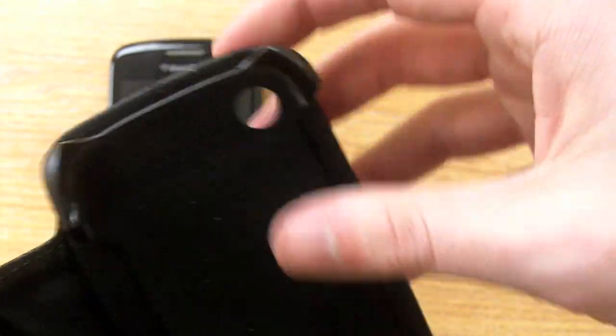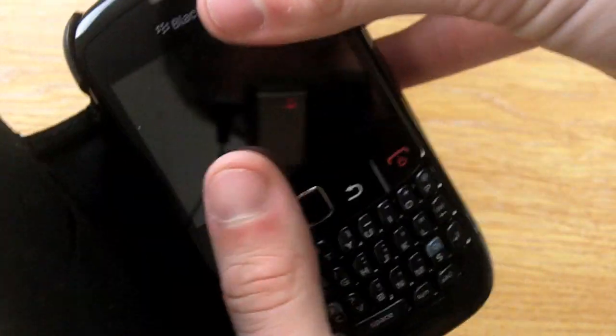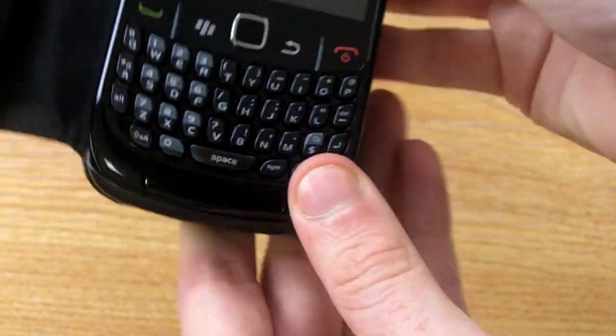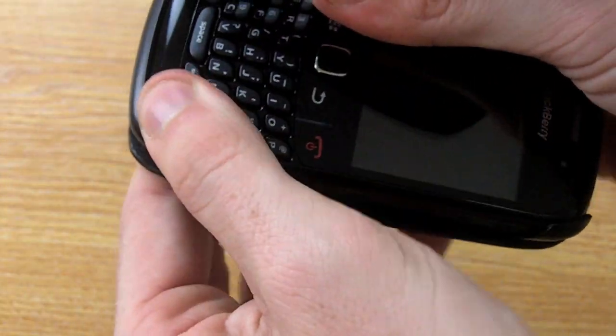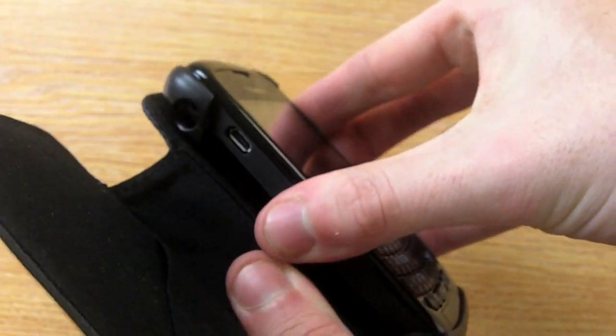On the inside of the case there's a plastic skeleton which allows you to simply clip your BlackBerry Curve in place, like so, and once in there it's held in place so it's not going to fall out.